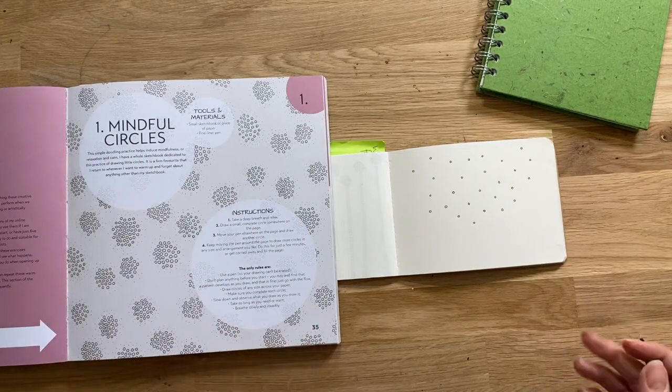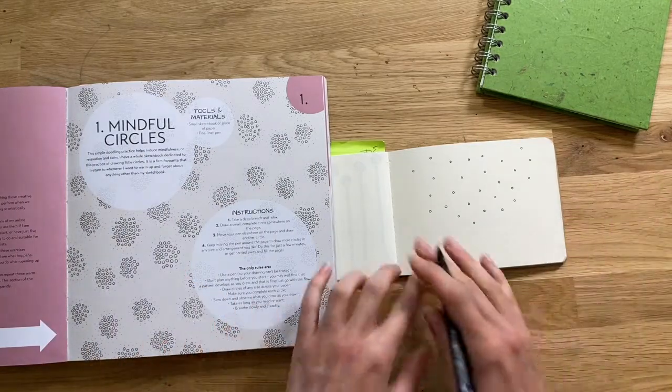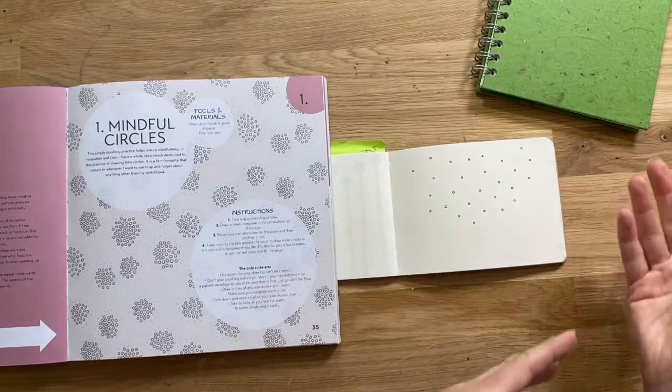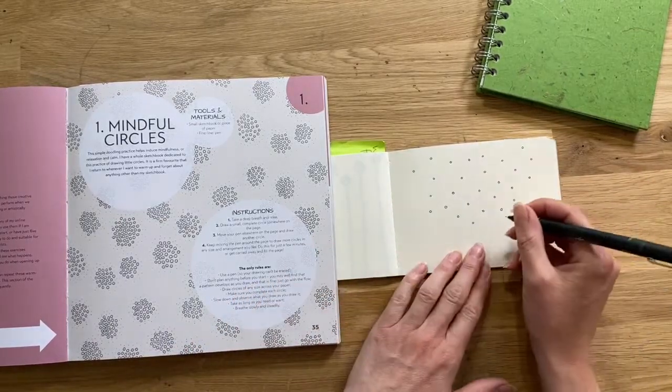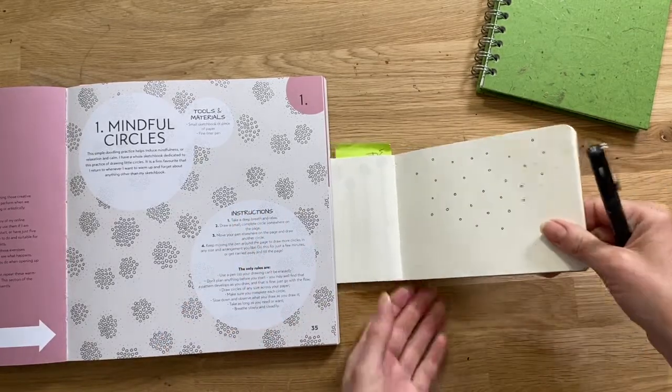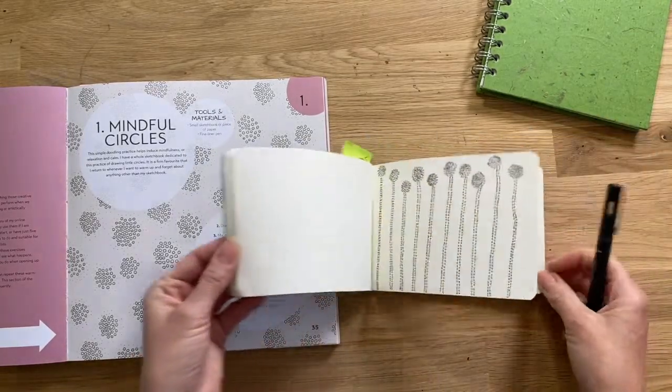Just keep repeating and drawing your little circles across the page. Take five minutes, ten minutes — maybe you don't finish a page, maybe you just set yourself a five-minute timer and start drawing. Sometimes you might get a little carried away and it takes longer than you expect, but that's a good thing — it's hopefully warmed you up.